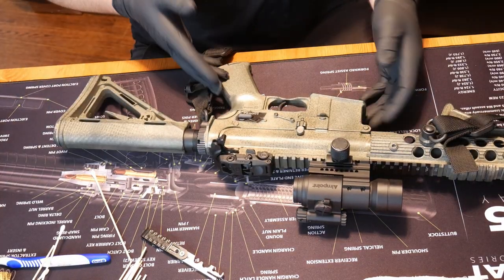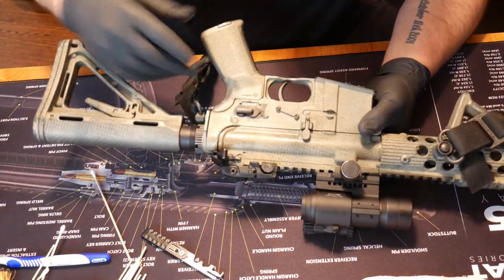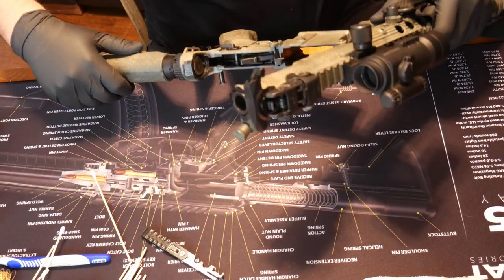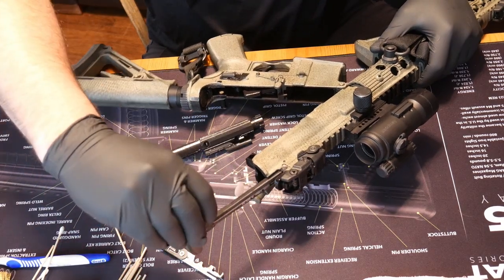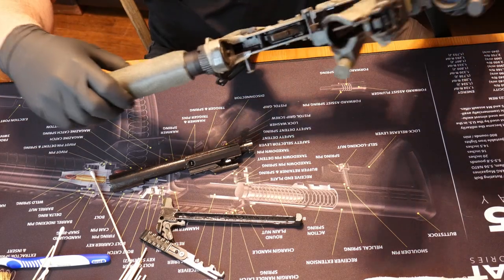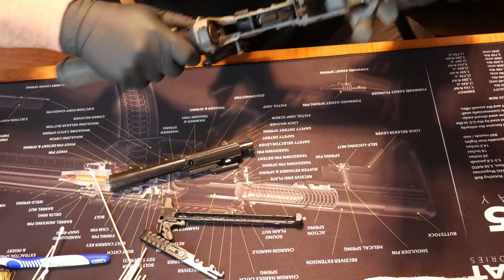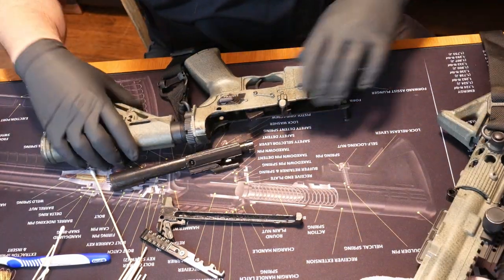This gun is unloaded, so we're good to go. With an AR, the first thing you're going to do is push this little pin right here. That's going to pull out on the side, and the whole gun will hinge open. From there, we're going to pull out the charging handle and the bolt carrier group. I'm going to take the upper off to make it a little more conducive for video, but you don't have to — I just choose to disconnect them so it'll be easier to show you.